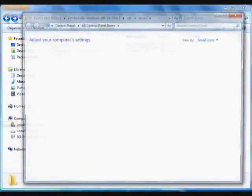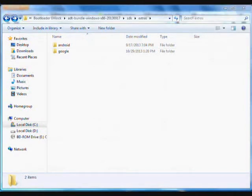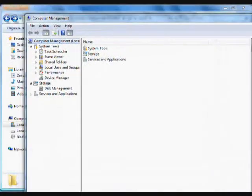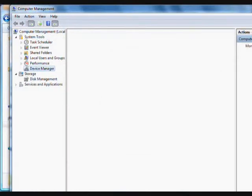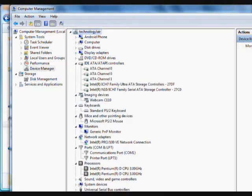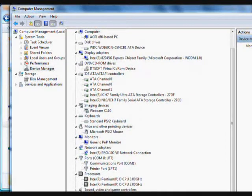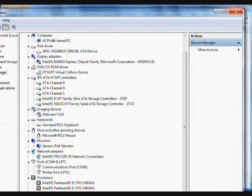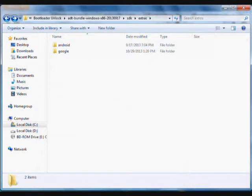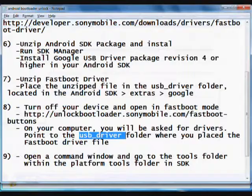If you are having problems with the driver, right-click on My Computer, click Manage, and go to Device Manager. If your driver has an issue, the fastboot device will be shown with a yellow warning. Right-click on it and select update driver, then select the USB driver folder as shown earlier to update it.